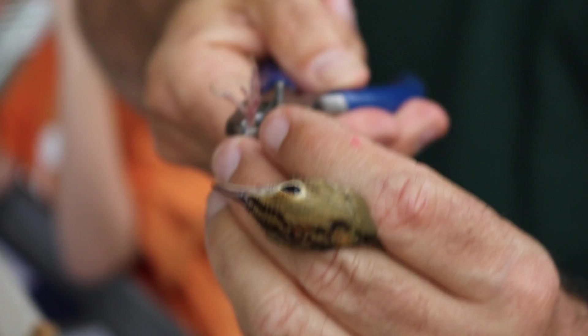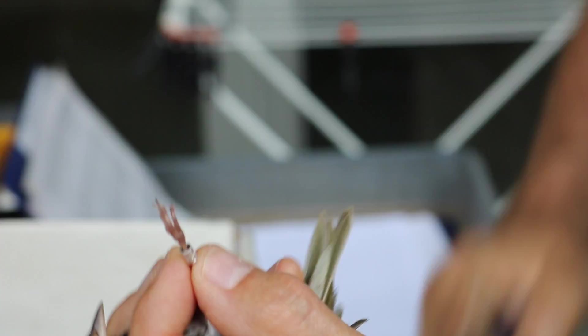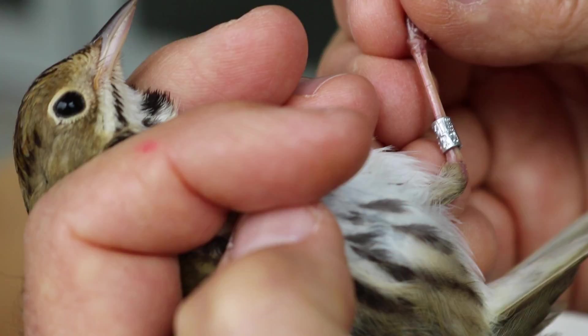If it's found anywhere, we know where it was banded and what its weight was. The idea why we band and why we weigh them is to find out if they can gain weight here.